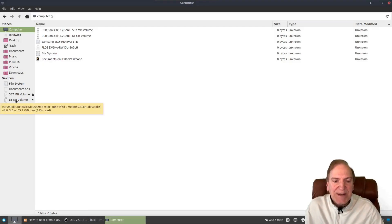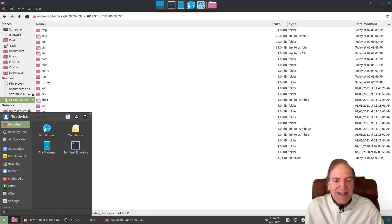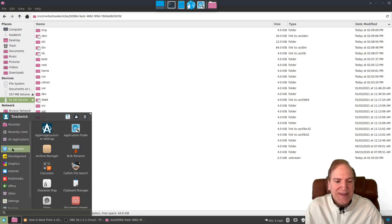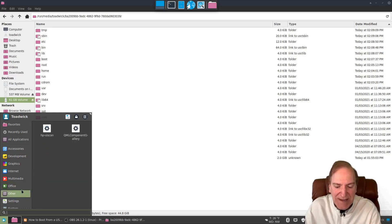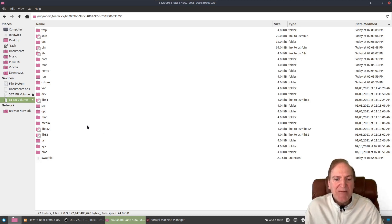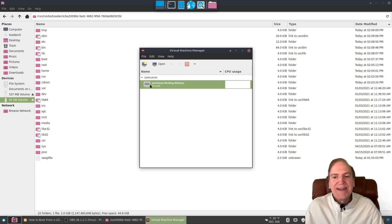The install is finished. I closed the installer and shut down the VM. If we go to Computer and click on the disk, we can see all our files there. Since my video capture box smoked itself a while back, instead of booting my physical computer to the USB stick, I'm going to demonstrate by opening virt-manager. In your case, just unplug your stick, reboot your computer to it, and you should go right into your new Linux install.